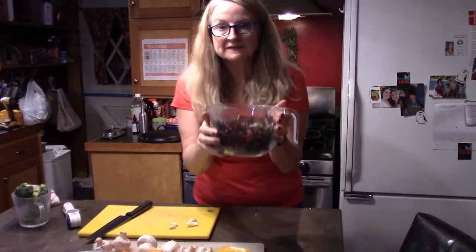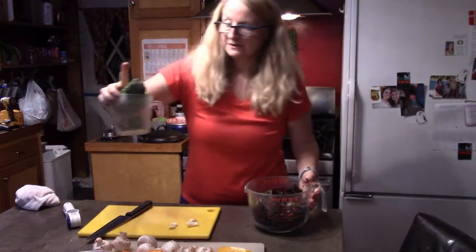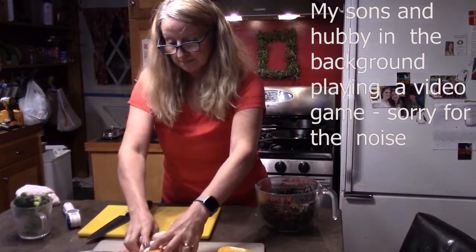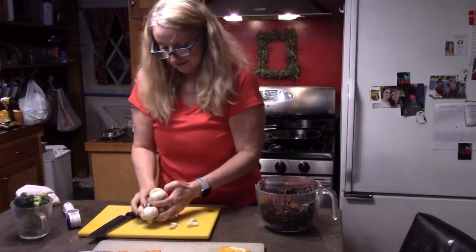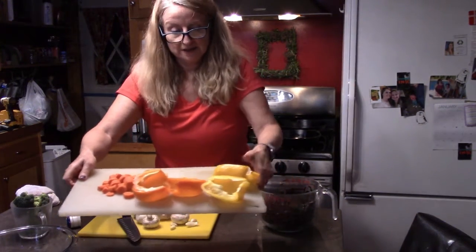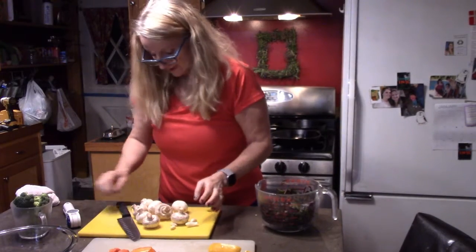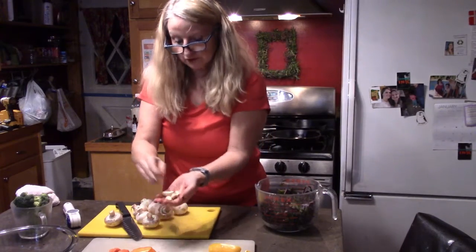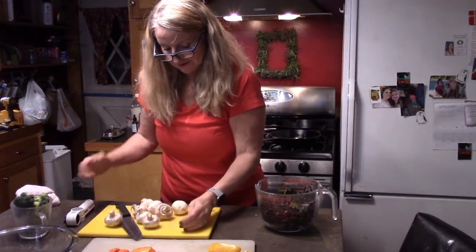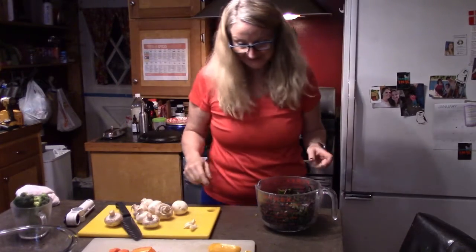Okay, so now I've got about six cups of beet greens and two heaping cupfuls of broccoli. I've got eight mushrooms that I'm going to chop up, one carrot that I've already diced, and I'm going to chop up an orange bell pepper and a yellow bell pepper. I've got four cloves of garlic that I'm going to sauté. Then I'll come back and show you.